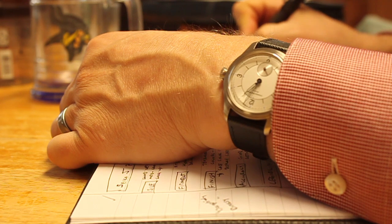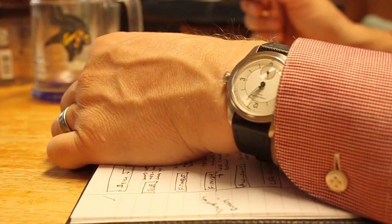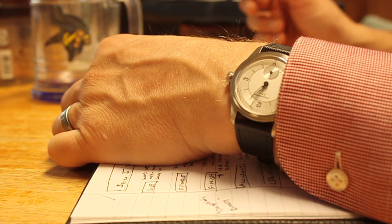Welcome back everybody. My name is Tim and this is another Real Ideal Gear Review. Today we're looking at the Pierre Pauline Merkur Sector Dial watch.